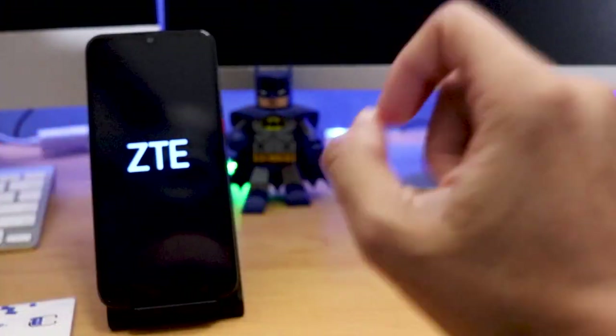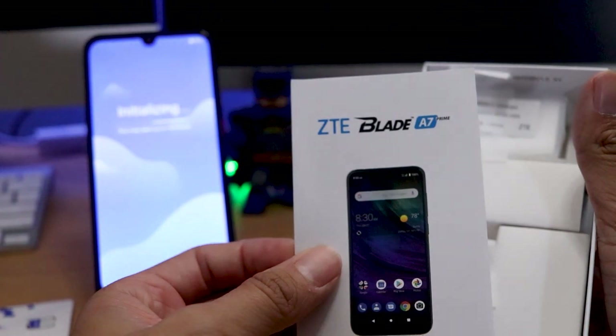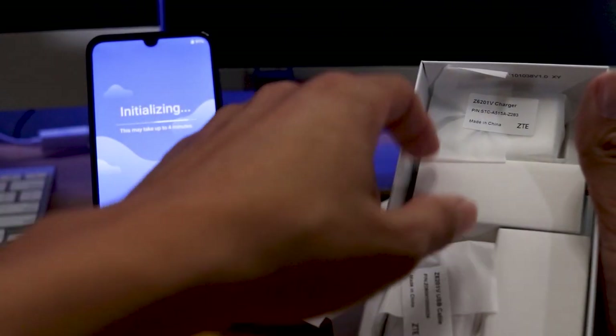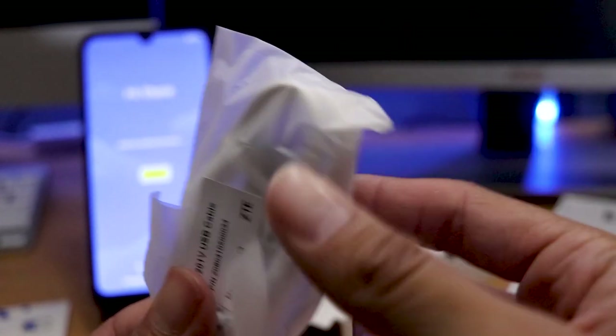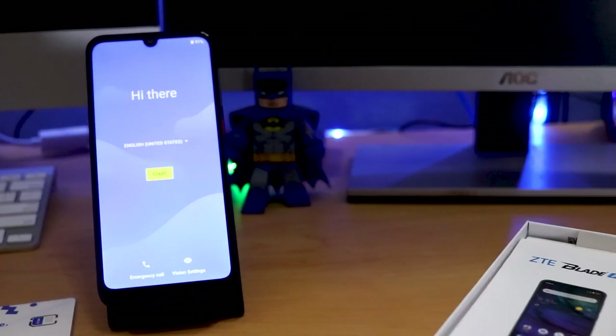Let me see what else comes in the box. So of course you have your instruction manual for the ZTE Blade A7 Prime — interesting name. You have your power brick, which I don't know if it supports fast charging. It is a budget phone, but at the same time these mid-rangers have gotten a lot better. And of course your USB Type-C cable. Nothing crazy — basically whatever it says comes in the box came in the box.